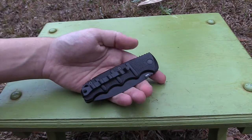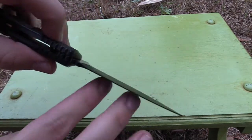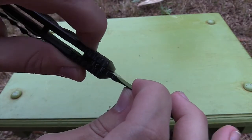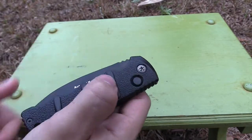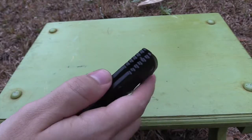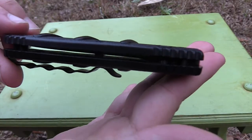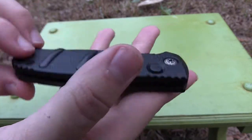Going over the design real fast, it is an automatic knife, pretty sure it has a plunge lock — you can see it right in there — which disengages the blade. There's no safety on there like a Benchmade knife; some of them have one on the top or right here, but this one doesn't have a safety. It is very recessed into the handle — the button doesn't stick out much.